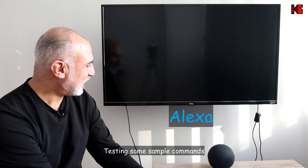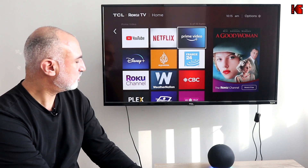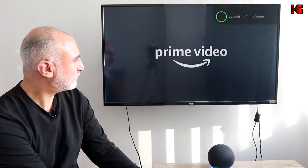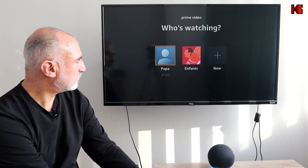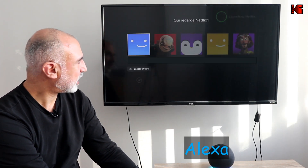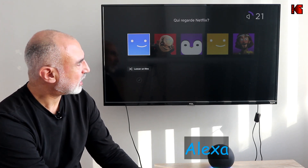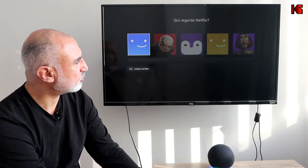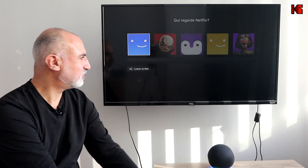Now that everything is set up, let's try it. Turn on My Room Roku. Launch Prime Video on My Room Roku — getting Prime Video from Roku. Go to home screen on My Room Roku. Turn up the volume on My Room Roku. Set the volume to 30 on My Room Roku. Turn off My Room Roku.